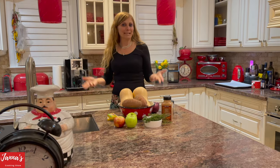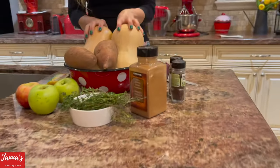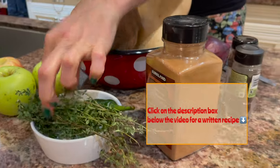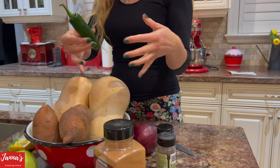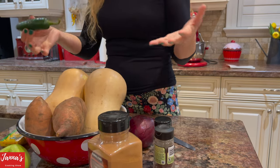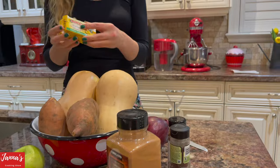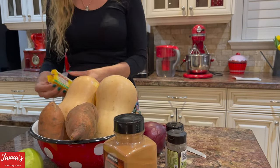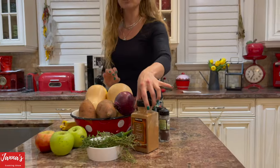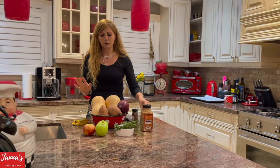Today we are making butternut squash soup. Here's what we need: two medium-sized butternut squash, two sweet potatoes, fresh thyme, a little bit of jalapeño or chili pepper — totally optional, I like it on the spicy side — half a jalapeño, three apples, vegetable or beef bouillon, one red sweet onion, and spices: a little bit of cinnamon, nutmeg, and cloves.